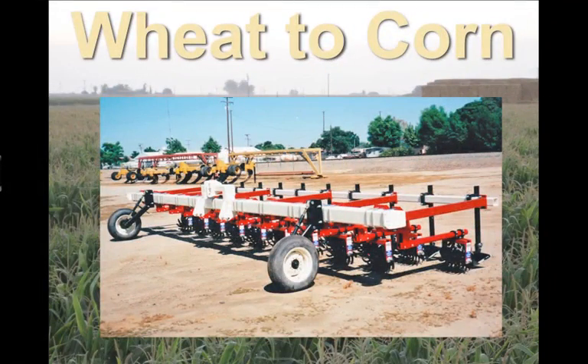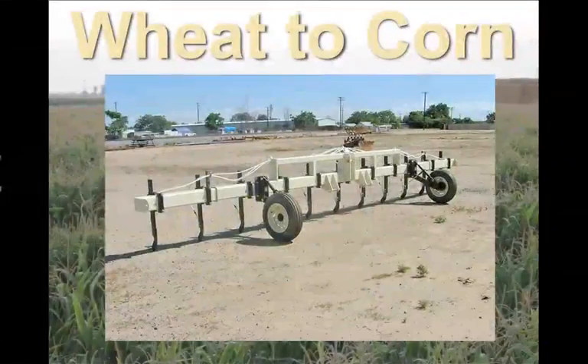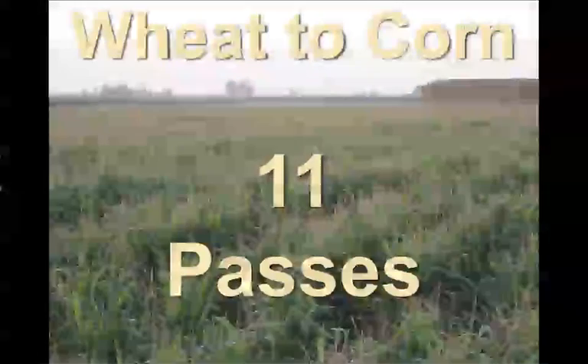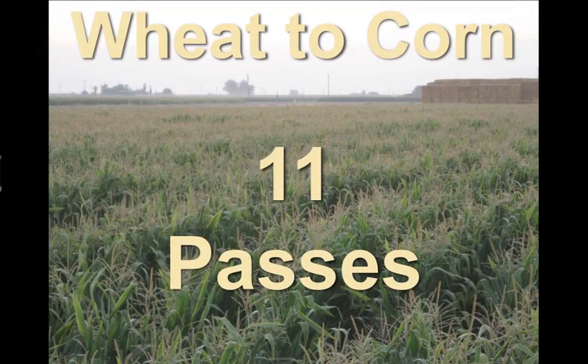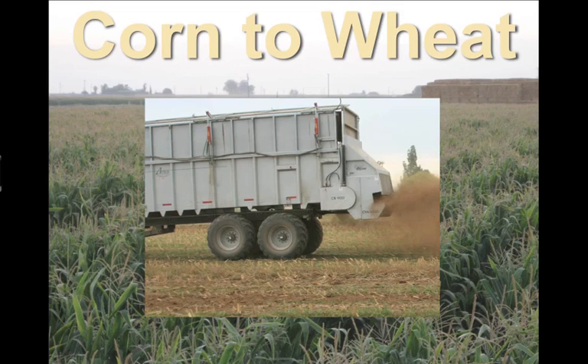After a little while, the corn comes up, and in order to manage weeds, we run the Lilliston cultivator two more passes through the field. Then we inject fertilizer with a fertilizer injection bar. That's eleven passes in the field to go from a wheat crop to a corn crop. After the corn is harvested, we are preparing to go plant wheat for the winter, so the first thing we do is we spread composted manure from the dairy on the fields.